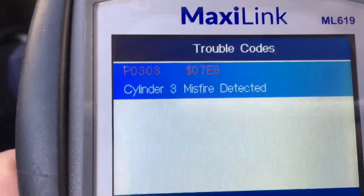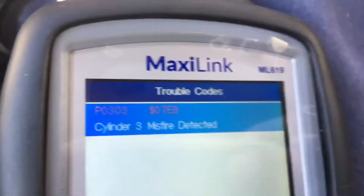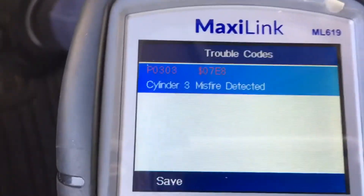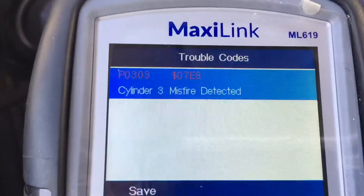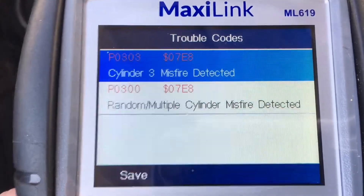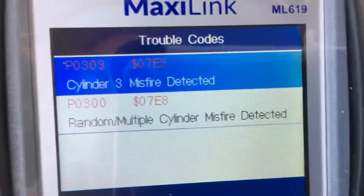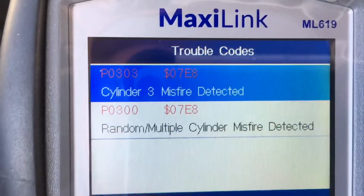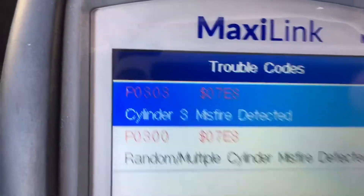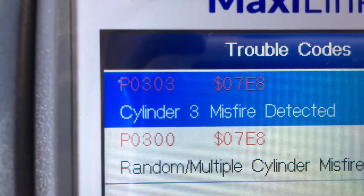Cylinder 3 misfire detected. It is running very smoothly — apparently it picked it up at one point or another. Now we know we've got a cylinder 3 misfire. We're going to clear this. We've got pending codes. We've got two codes here: P300 random cylinder misfire and cylinder 3, which is a P303.